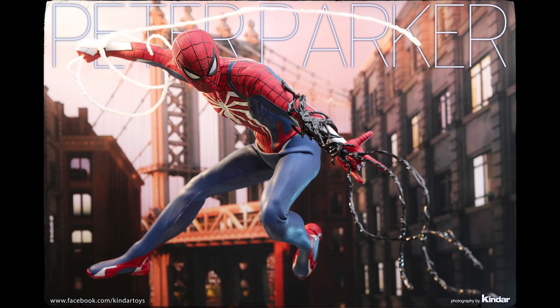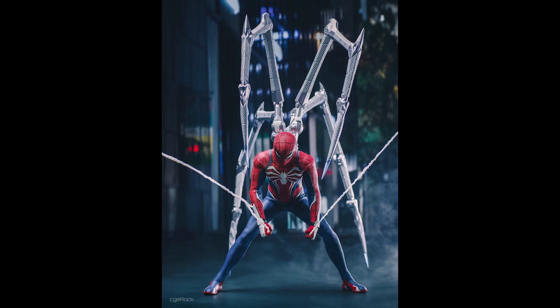What is going on collectors, Optical 20 back for another video preview — well, pre-release. We are gonna talk about the Advanced Suit from Spider-Man 2 from Hot Toys, and this is a Sideshow exclusive.